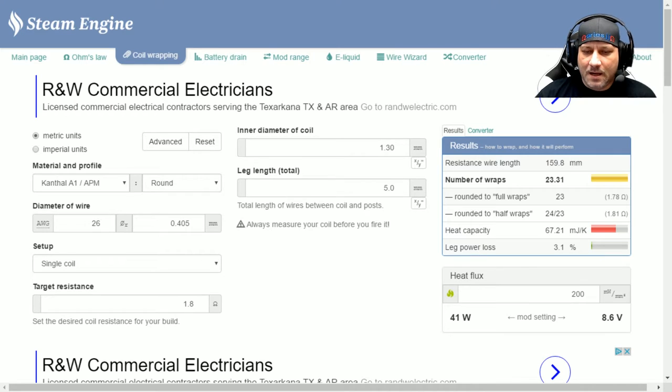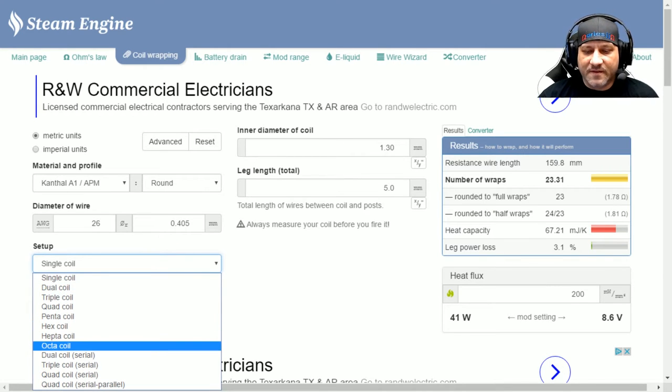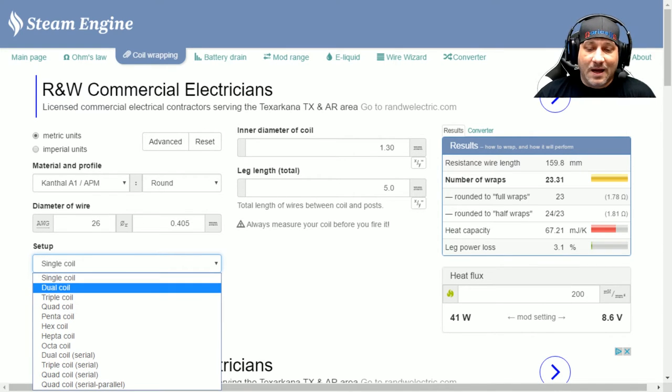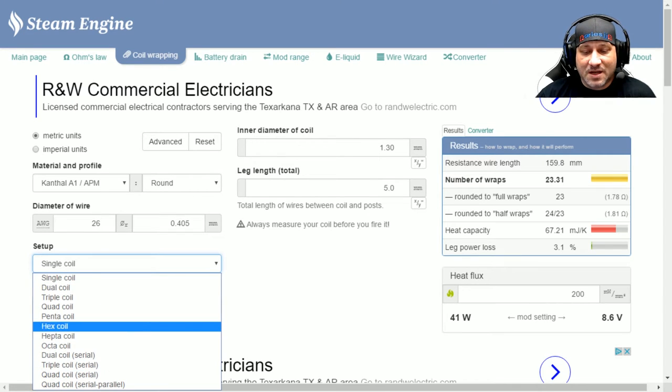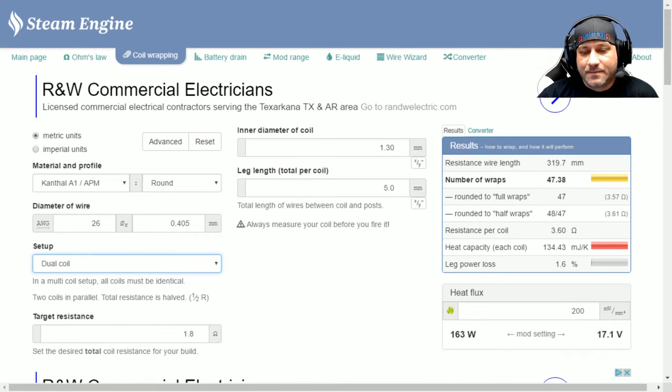Under setup, this is how many coils you want to run and what style. These are all basic macro coils — you've got single, dual, triple, serial builds, serial parallel builds. I generally stick to a dual coil system, so we'll go with dual coil today. Target resistance is what you want your coils to ohm out at. We're going to stick with that 0.5 ohm range, so we'll type in 0.5 ohms.